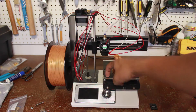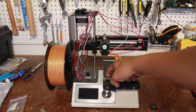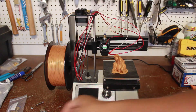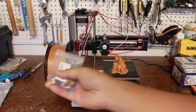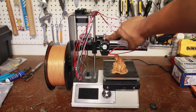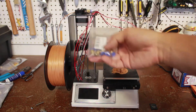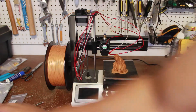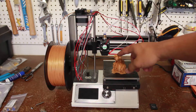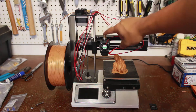Since the extruder was pretty much hugging the build plate as it tried to print, the plastic wasn't feeding through. I did that for way too long and it broke one of the blue pieces. I had to find and buy new ones, and these were all bought on Amazon.